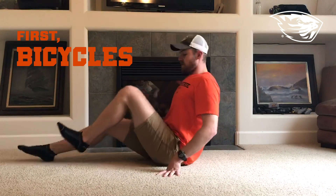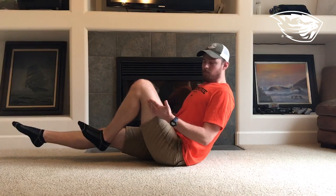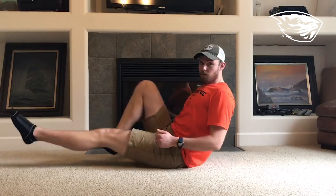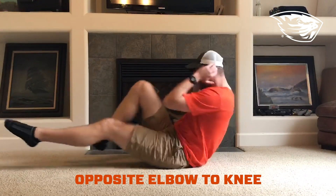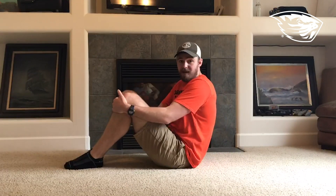First off, we're going to do bicycles. Start like this with one leg curled up, one leg extended. You pedal back and forth. If you want to make it more complex, you bring your opposite elbow to the other knee. Go ahead and do 10 on each side. That'll be a pretty good workout.